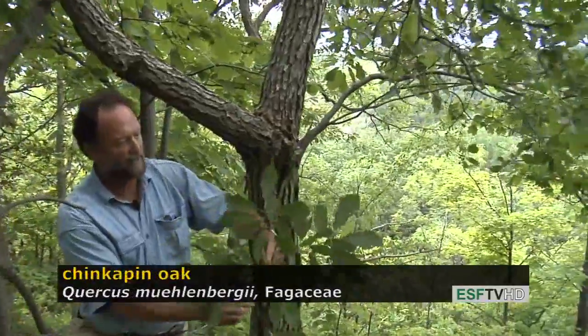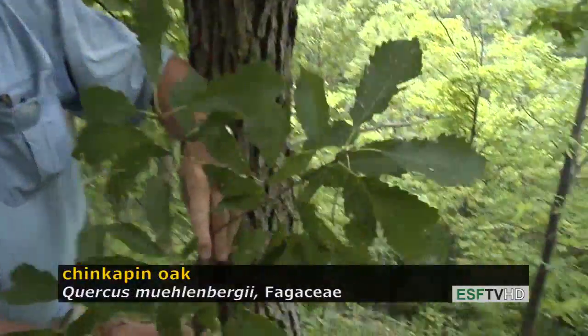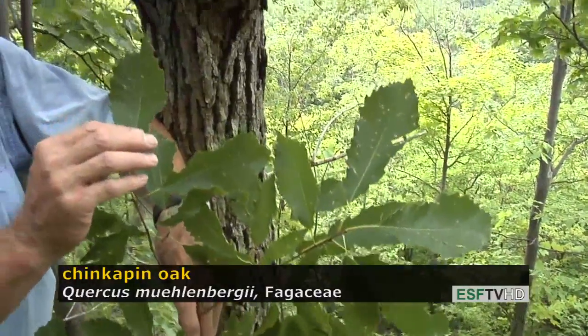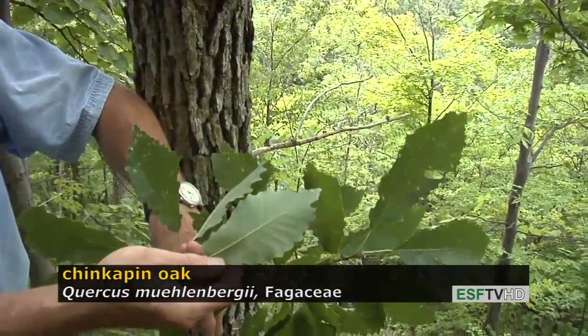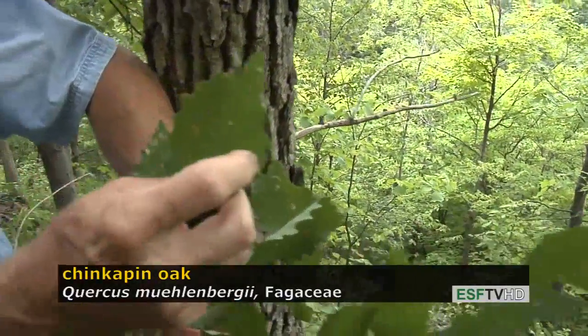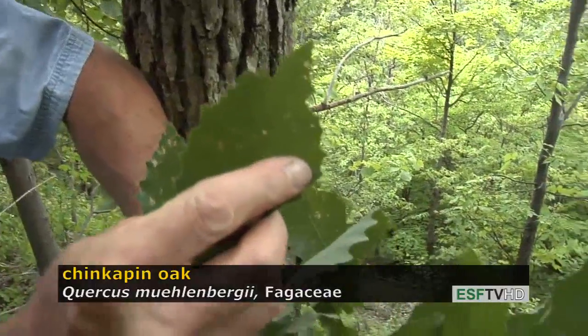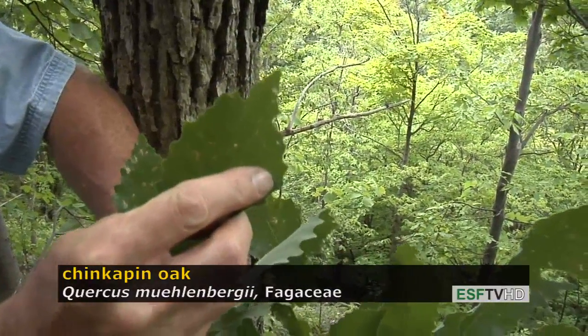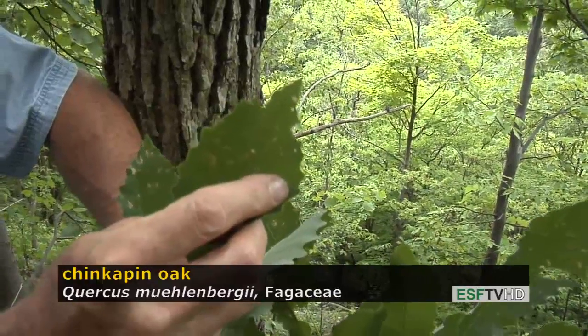Chinkapin oak has a leaf that looks very similar to swamp white oak and the chestnut oak. It's very dark green on the top, light on the underside. And if you look very carefully at the end of each lobe, there is no bristle, but there's a very small gland-like structure called a mucronate, and it's what separates Chinkapin oak from many other white oaks.